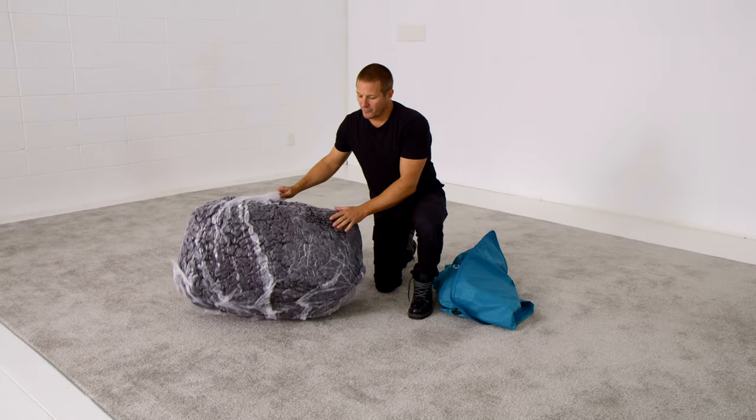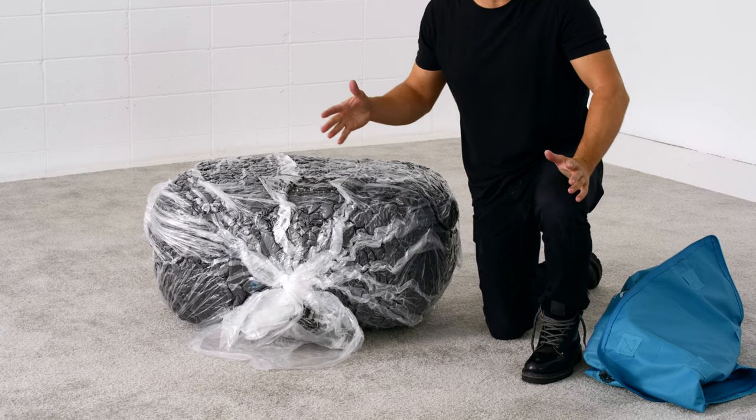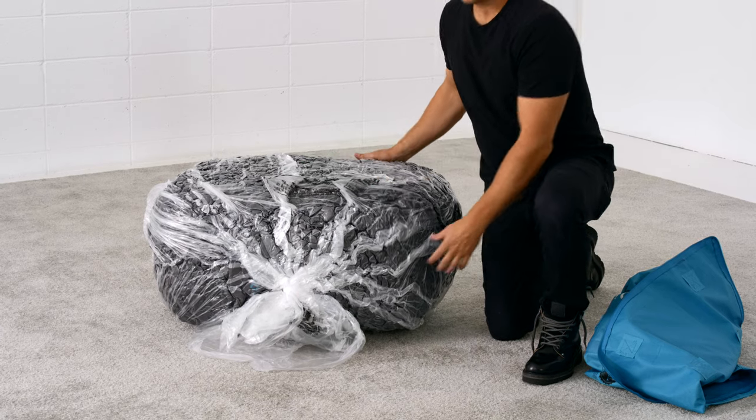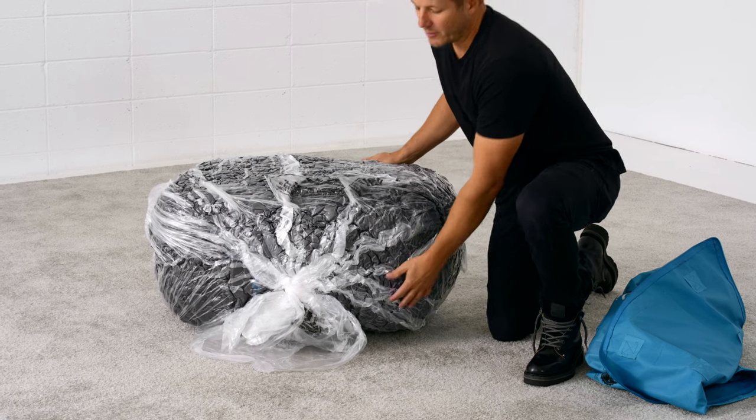You can go ahead and remove the plastic bag carefully so you can keep it and hopefully reuse it. Or if you like, you can tear it open and discard it — hopefully find a way to recycle it.